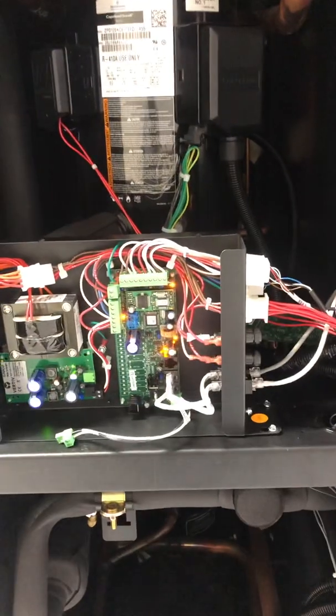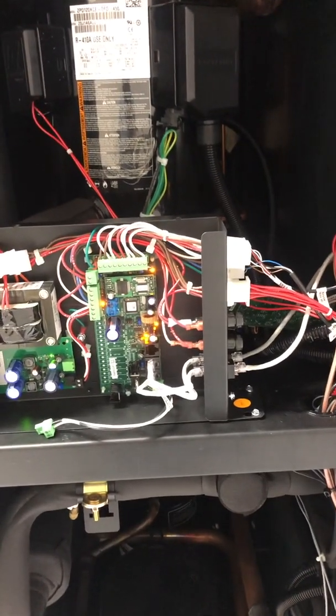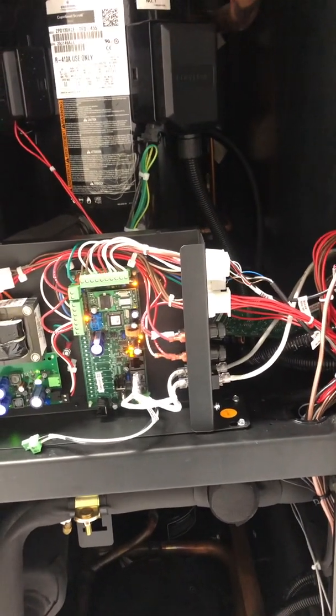Unplug that, and then unplug the bottom one. Turn the unit off, let it sit for a minute, turn the power back on, and see if it clears.